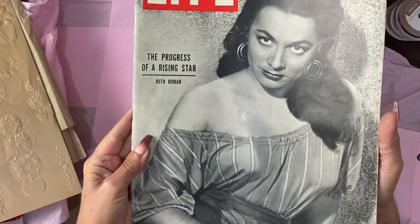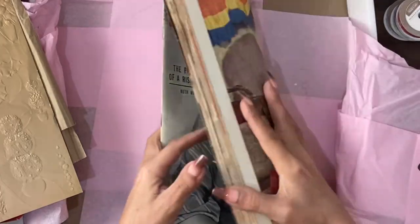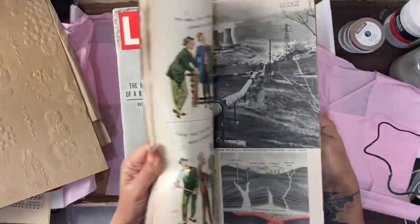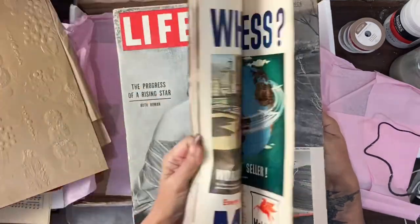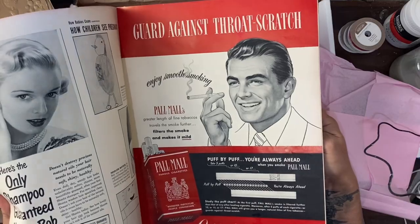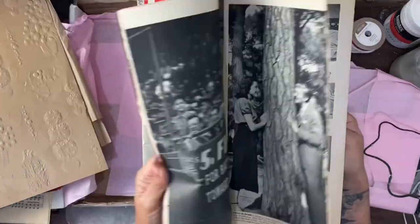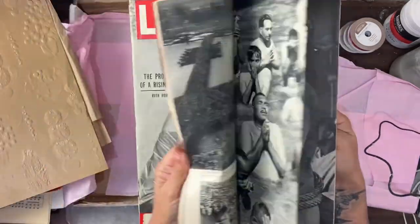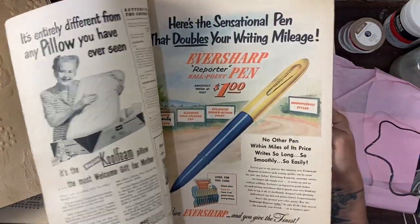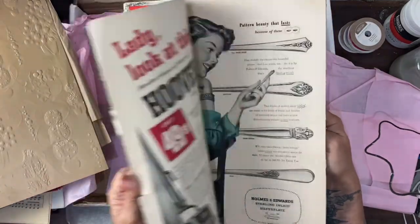My goodness. Look at the size of these magazines. Being in the UK, I didn't realise how big they are. You could scan that. You could just use it. It depends what you want to do. Look at it all. Wow, I don't even know what to say. It's just amazing. Look at all these adverts. I don't even know if I can touch that.